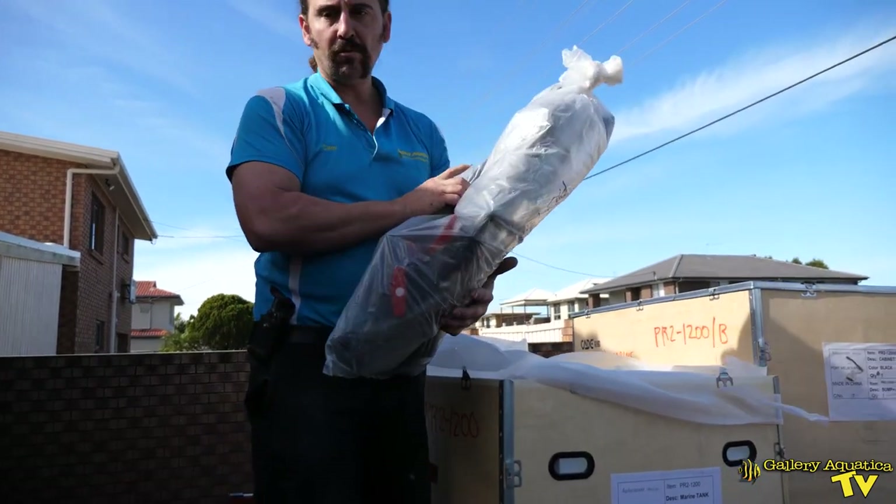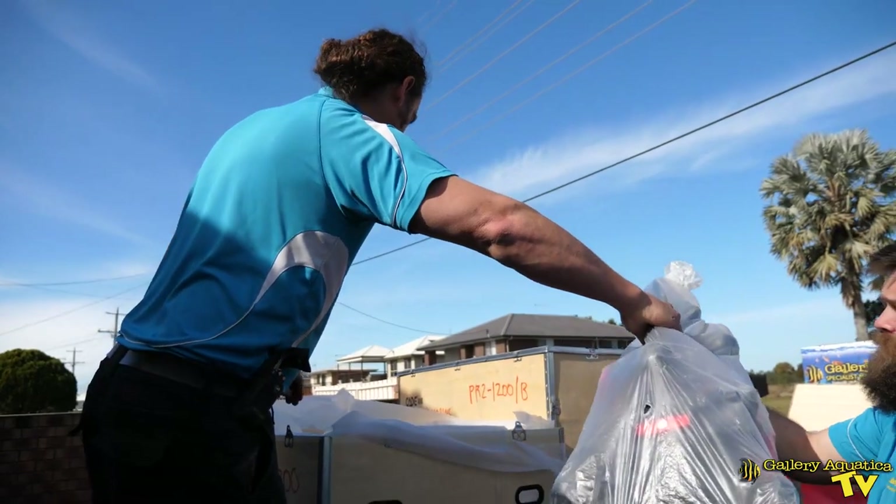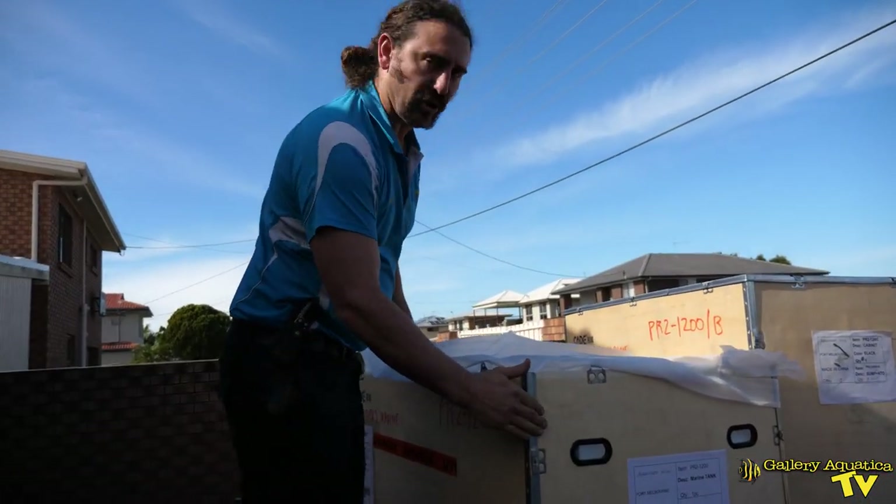This is our plumbing — we'll have a closer look at this very soon. I'm going to take that inside and continue with the cabinet.